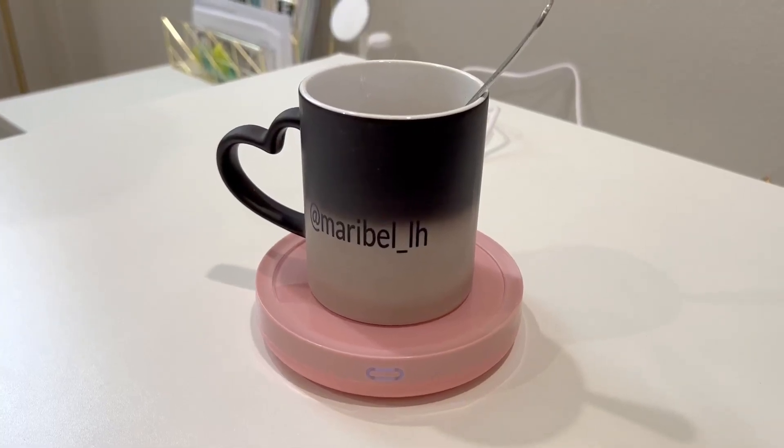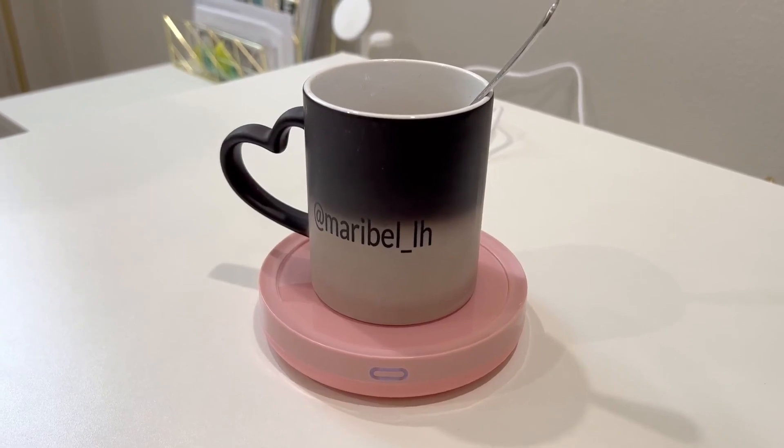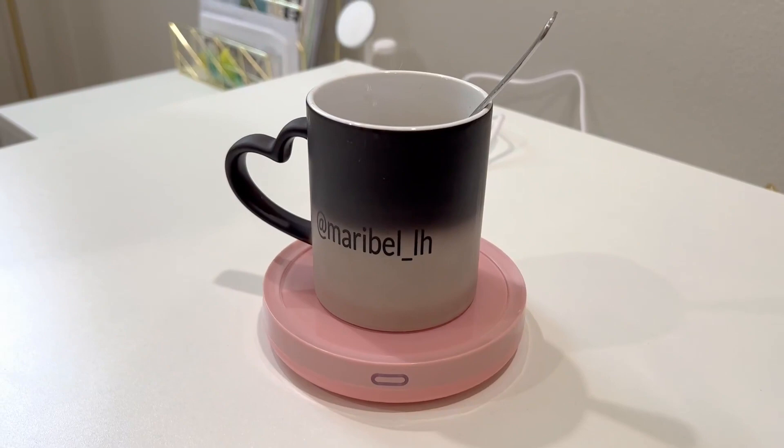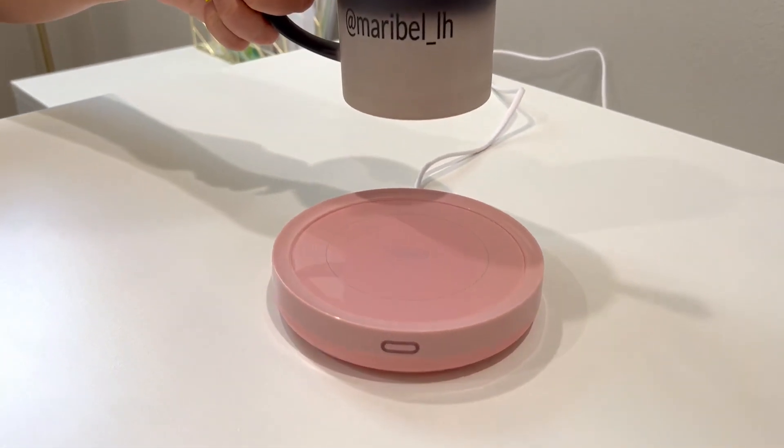Hi everyone! I have this Smart Coffee Warmer. I have been wanting one of these for such a long, long time, so I really took my time in picking one out and I'm obsessed with this. First of all, the color is pink — how could you not love it?